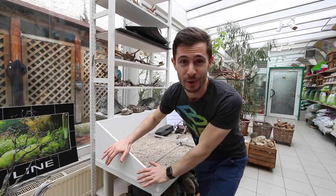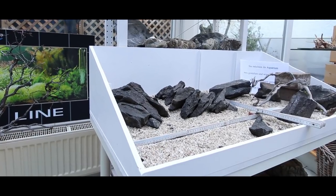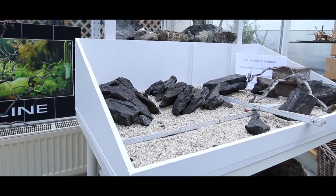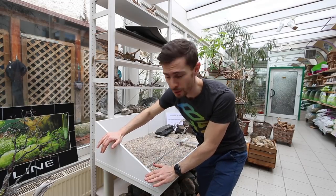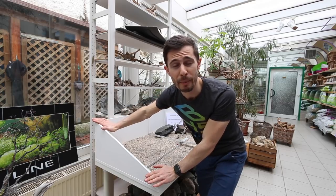a hardscape dojo, you can build one easily yourself. It's a wooden box, and I highly recommend having the front a little bit shallow and making it a little bit taller in the back.